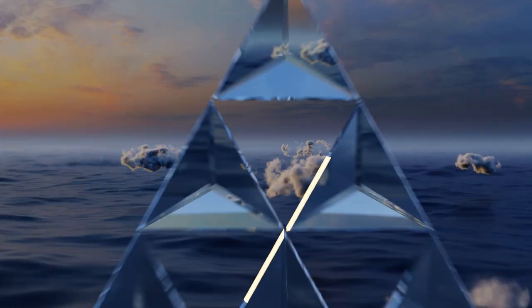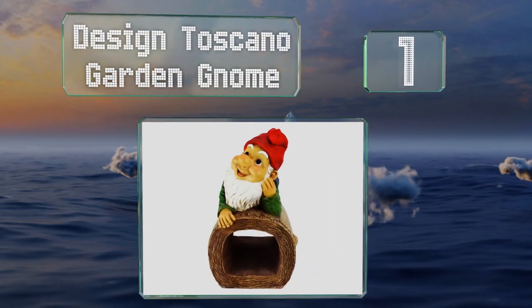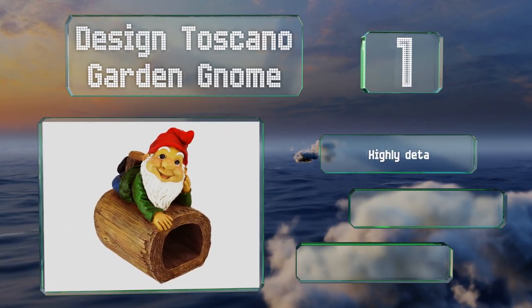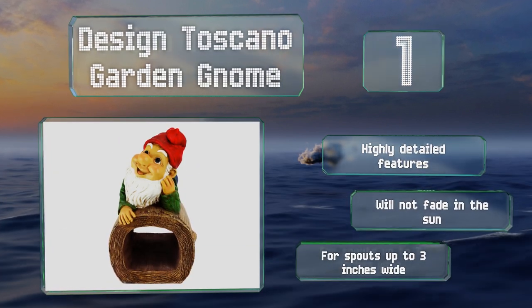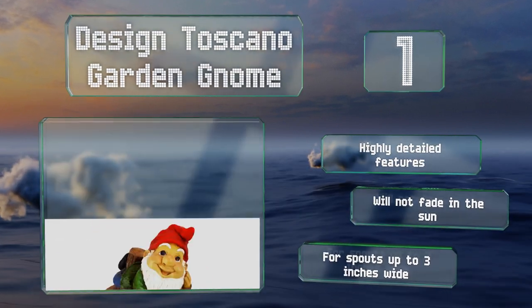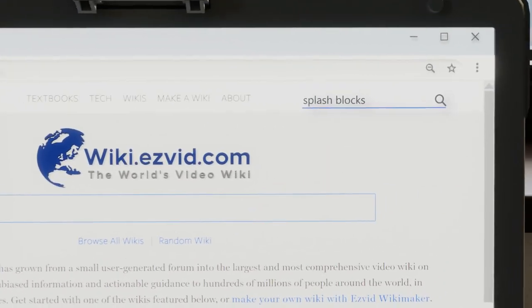Taking the top spot on our list, with a pointy red hat and a long white beard, the Design Toscano Garden Gnome doubles as a fun, colorful lawn ornament while it directs rainwater away from your home. Its weather-resistant material can survive extreme conditions, it boasts highly detailed features, and won't fade in the sun. It's suitable for spouts up to three inches wide.